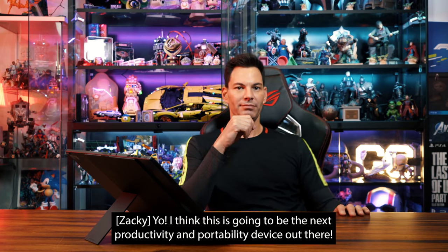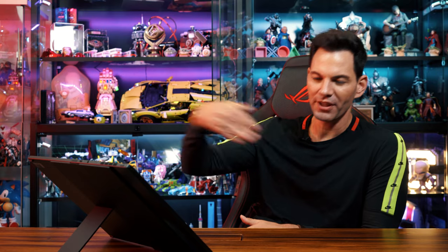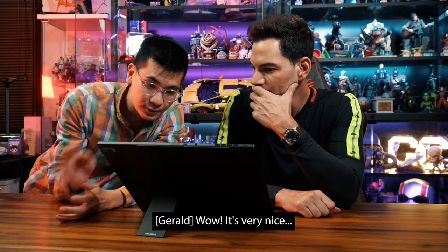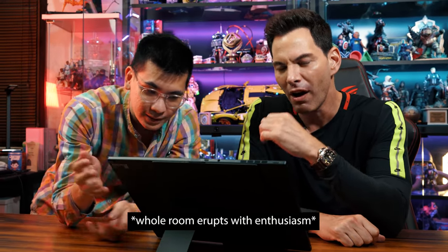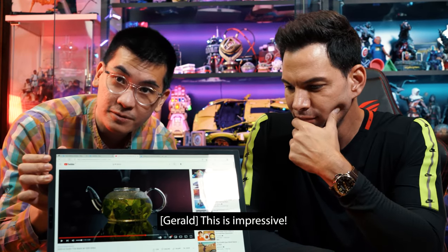Zaki thinks it's going to be the next productivity and portability device out there. Zeno says simply, 'It's beautiful.' Gerald, wearing a nice shirt for this event today, says of the display, 'It's very nice.' We always use this YouTube video for OLED tests — this is impressive. Those are our thoughts on the ZenBook 17 Fold OLED from ASUS.